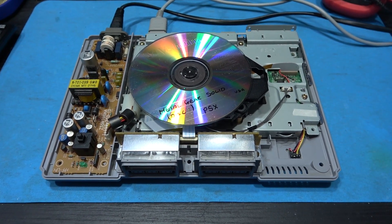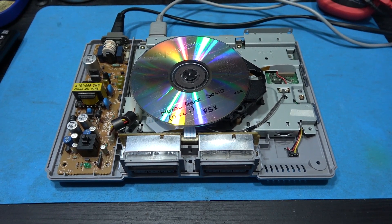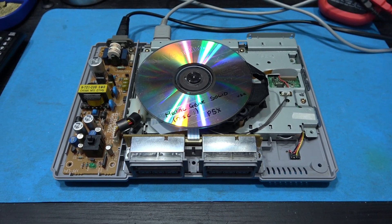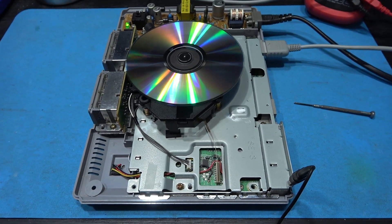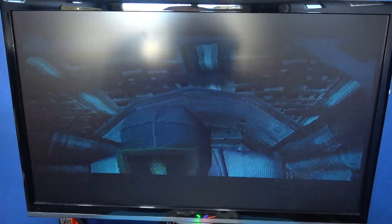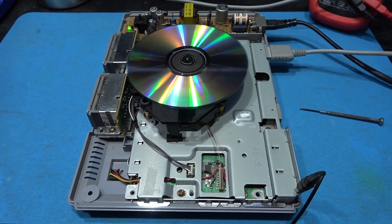I'm going to do the calibration off camera, but don't worry — I'll come back and show you how I did it and show you the eye pattern on the scope as well. So I've just spent the last 10 minutes calibrating this laser. It's all calibrated, all working fine as you can see. It's playing Metal Gear Solid and it's not skipped once. It's absolutely fine. Let me explain what I did.